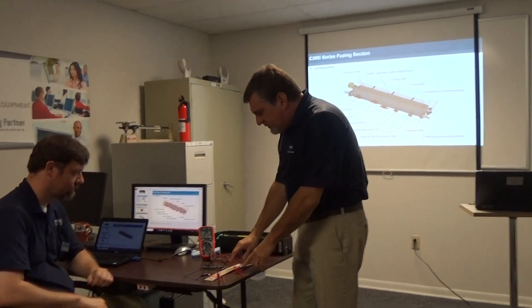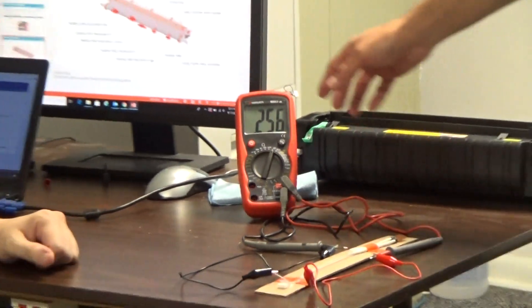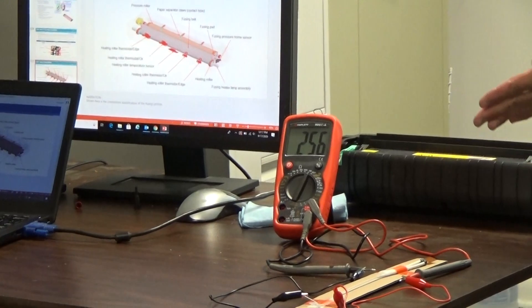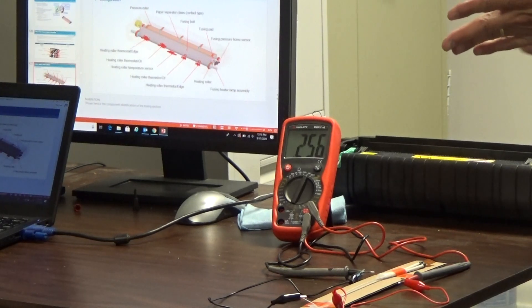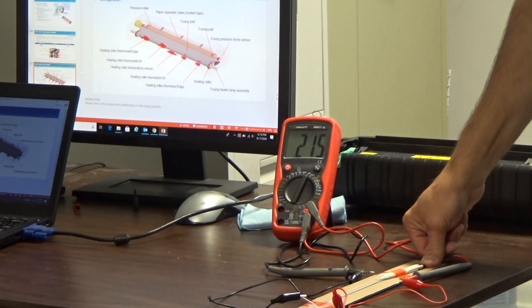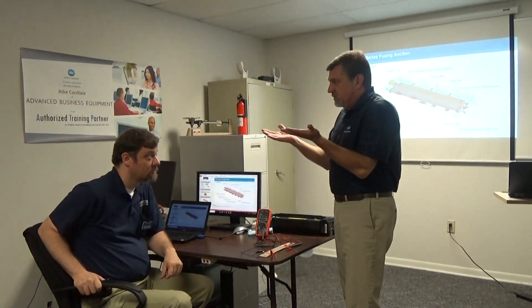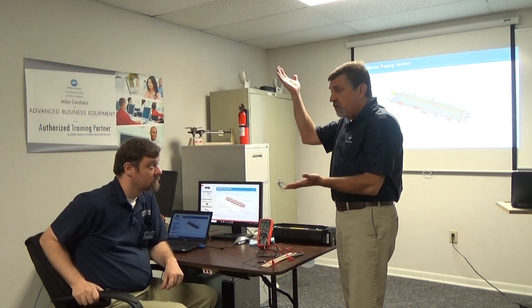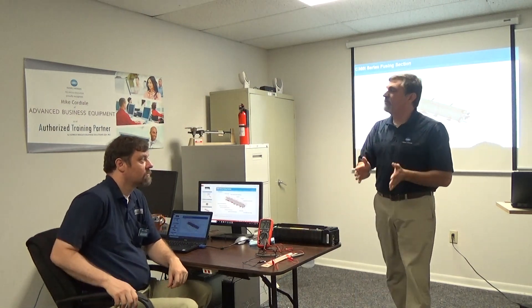I've got a thermistor here with the two leads running to the meter, which is on ohms. Right now at this state, you can see the resistance. I'm going to simulate the roller warming up — I'll warm my finger up a little bit and apply it to the thermistor, and you'll see what happens. You'll see resistance is dropping. That's how the machine correlates temperature — it's looking at resistance and converting it to say, okay, I'm at this temperature now. Turn off the lamp. Resistance goes up to a certain point, it gets a little too cold, and then the heat lamp will come back on. So it's monitoring resistance — that's the negative temperature coefficient.